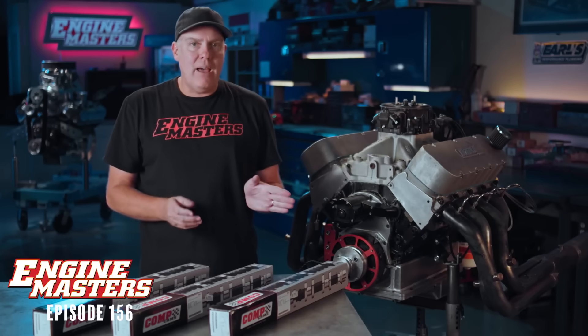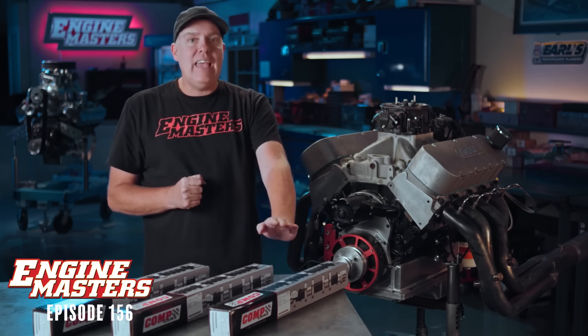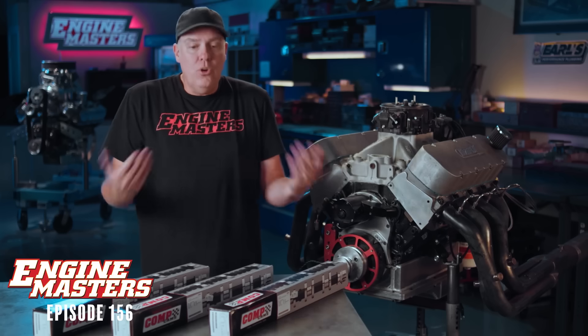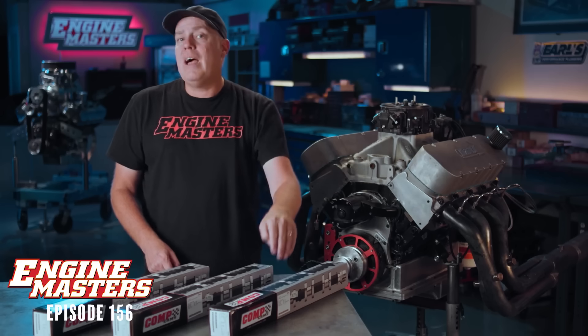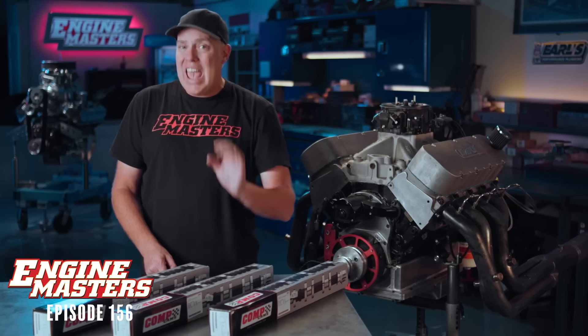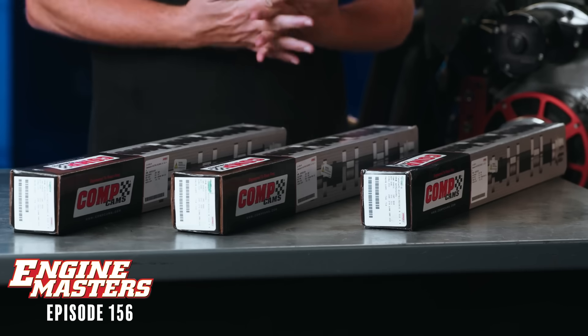The camshafts we're going to test have a split pattern — the intake is smaller than the exhaust in duration. We've got a 268-degree lobe on the intake on all three of these custom camshafts from Comp Cams. The exhaust duration changes: the first cam has a 4-degree split with a 272-duration exhaust lobe. The next is a 10-degree split — 268 intake, 278 exhaust. The last is a 16-degree split — 268 intake, 284 exhaust.